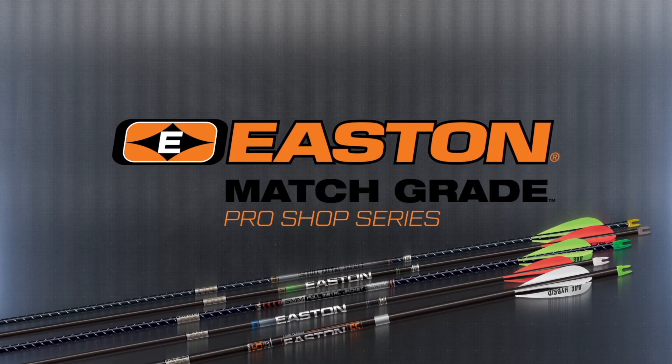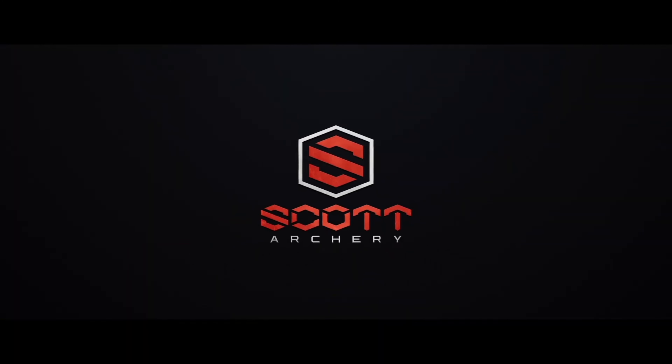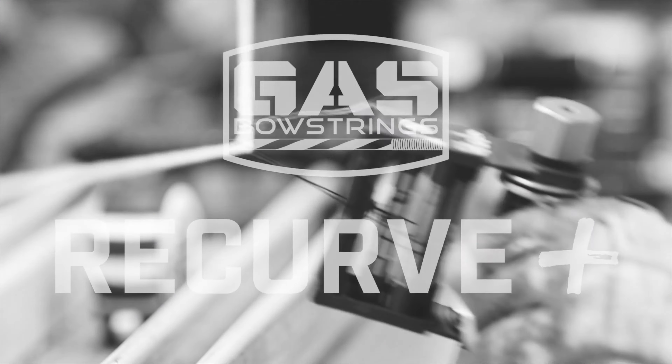But before we do it today, I want to say a special thanks to our good friends at Easton, Trophy Ridge, Scott Archery, and Gas Bowstrings for their help and support in keeping this channel going. And now, on to the show.